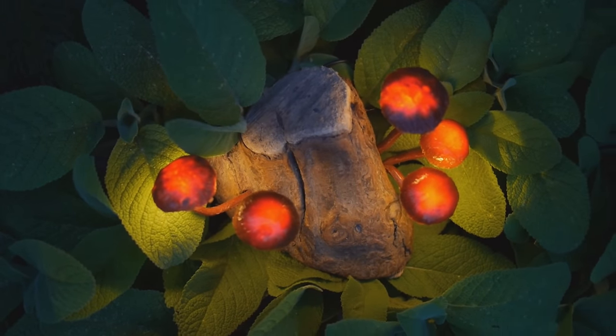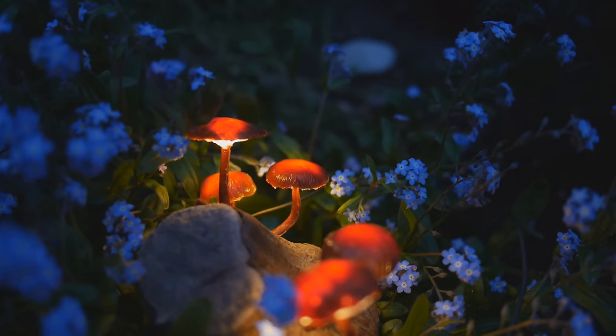And if you'd like to see how to make these really nice looking mushroom lights, there's a link to that video as well. It's one of the most popular videos on the channel, so if you've not seen it yet, it's definitely worth a watch.